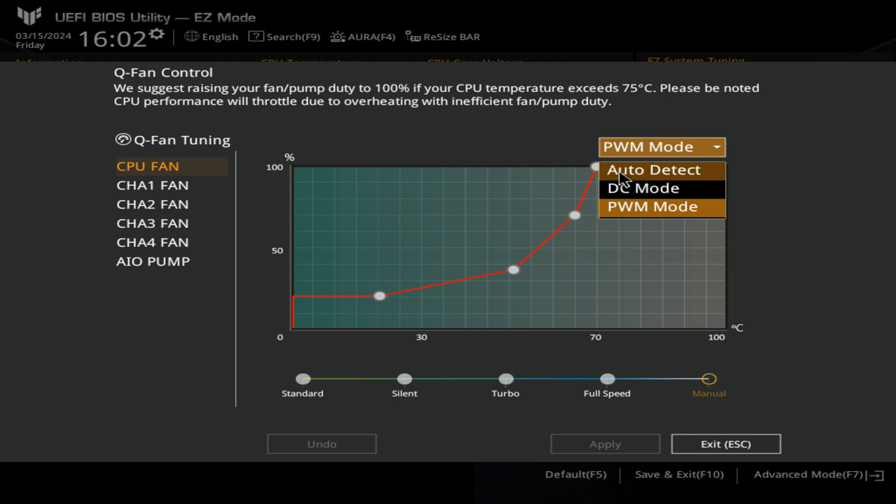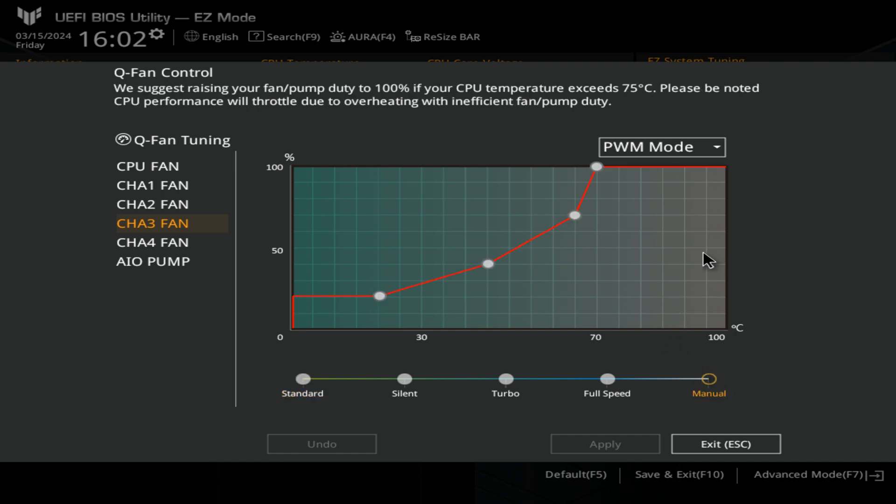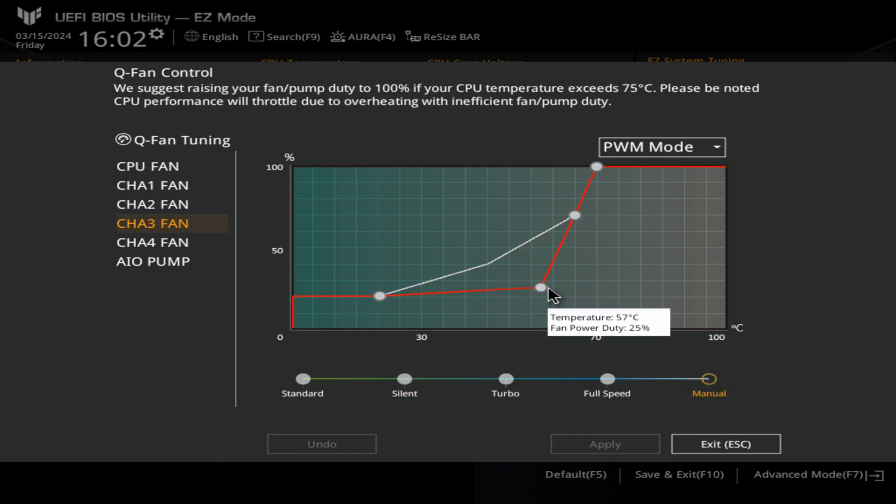I find with ASUS boards, auto-detect isn't particularly good, so manually setting them is the best way to go. For instance, with our chassis fan 3, this is set to PWM mode. You've got options at the bottom: standard, silent, turbo, full speed, or manual. For most of you, manual control is probably going to be the one you're looking for. We call this a curve — it is a linear gradient — that is our fan curve or fan profile. I normally set them to manual and drag all the fans down to keep them nice and quiet. Click Apply to make any changes and you should hear a different speed from your fans, and the RPM will change.